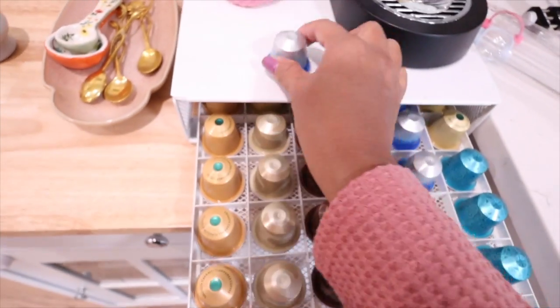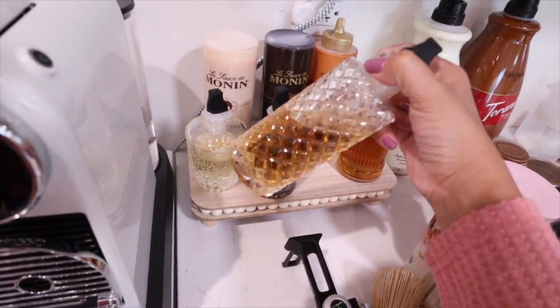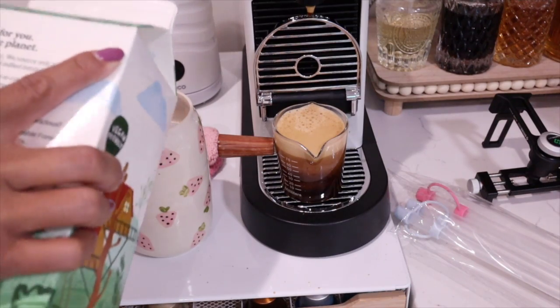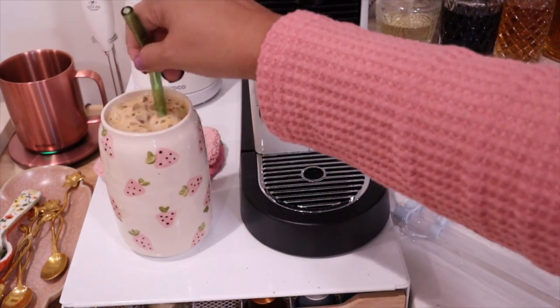Let's do an iced coffee because it's iced coffee time and I'm craving one. Let's use Frotto Intenso — I'm going to use two of these to make an iced latte and it'll just be our regular salted caramel. So good, yummy yummy. Okay, let's do it!